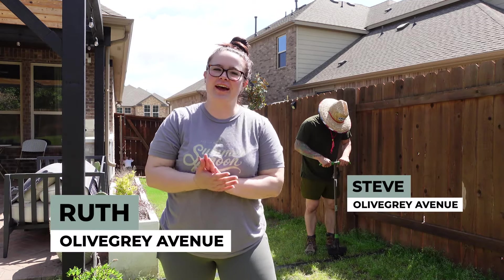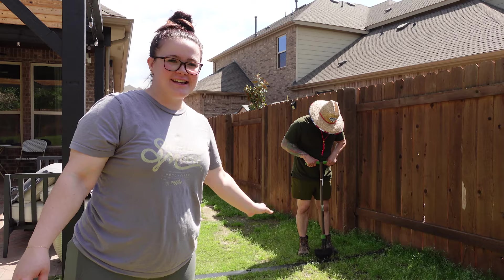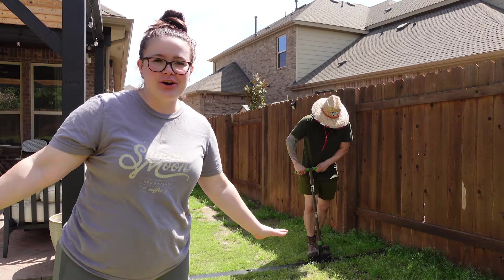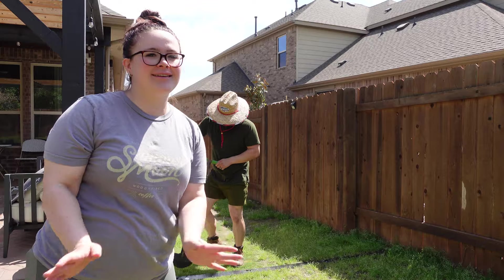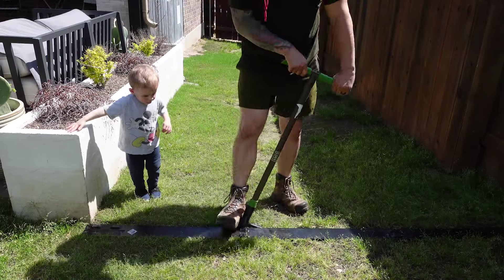Hey guys, welcome back to Olive Gray Avenue. My name's Ruth, that's Steve. He's going to be digging out this area because we are going to be creating an awesome edible garden, a little walking path. It's going to be great. So he's my digger — he's going to be working hard today in the sun.